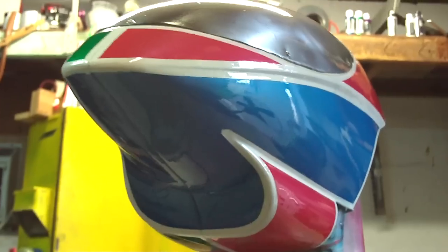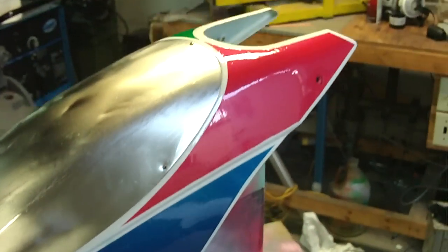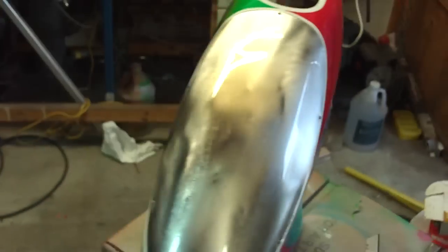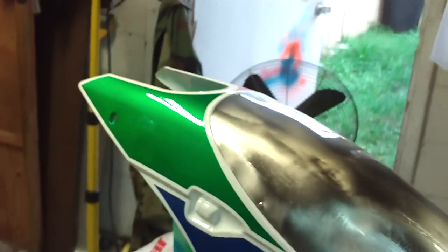This is the Createx water-based paint I got from Michael's Arts and Crafts, and yeah, it's better. Definitely got a little shine to it, and I know the epoxy works good for duration of exposure to fuel, so yeah, that should work.